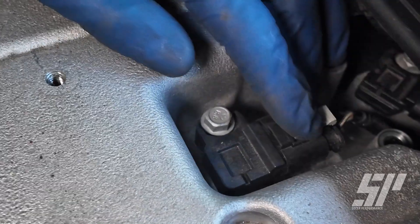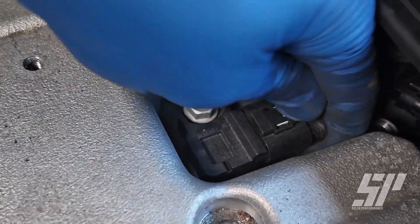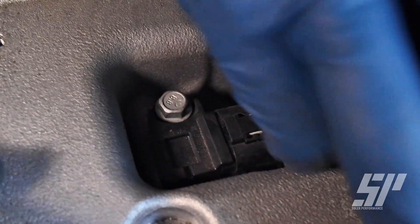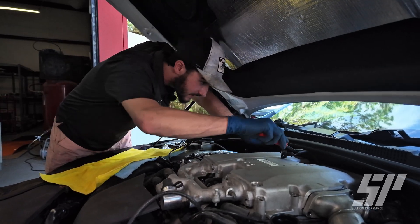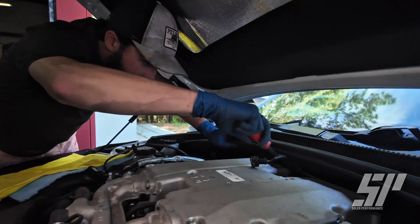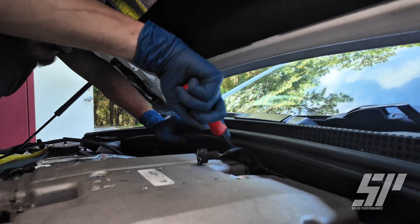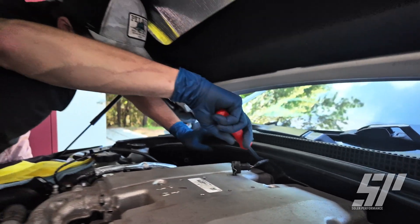Now we're going to get these two connectors — one here and another one here. We're going to pull back on these white tabs and then press down so they can release. After we've got all of our connections undone back there, there is a Christmas tree holding up this cable here, so we're going to get in between that and get that undone. Once we have that undone, we can start getting access to getting this guy out of here.